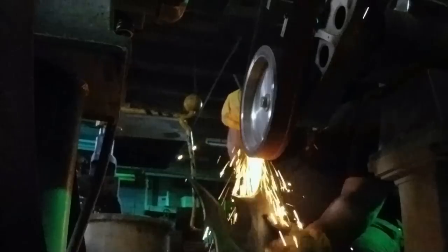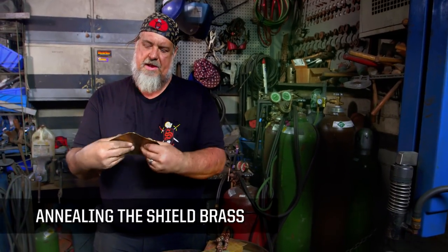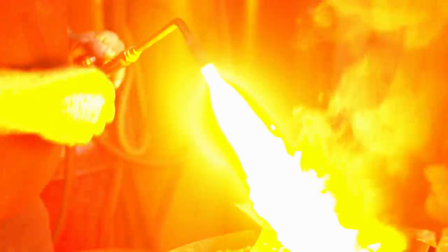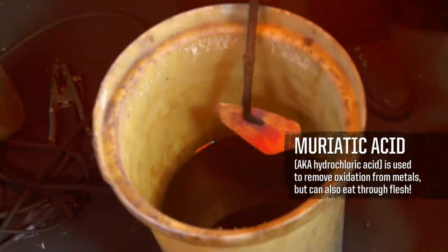I'm going to take the belt grinder and grind off the excess weld. I'm going to soften this metal. Right now I can barely bend it — it's really springy. I'm going to heat it up to a red heat, quench it, and cool this rapidly in this vat of acid below me.